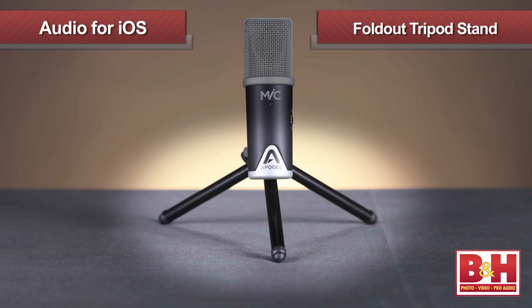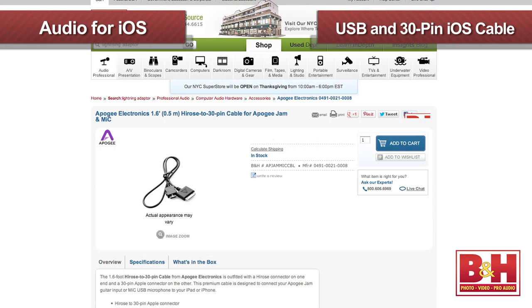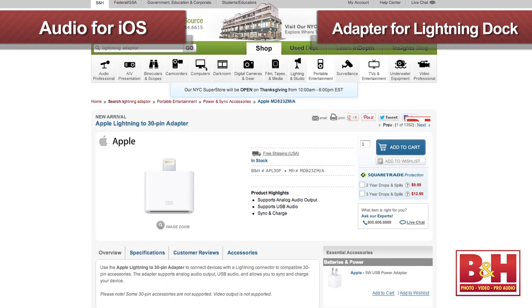Mike comes with a fold-out tripod stand and two cables — a USB cable and another one for iOS devices using the 30-pin dock connection. If you want to use Mike with Apple's newer Lightning dock, you'll need to pick up an adapter. There are no drivers or software to worry about; Mike is plug in and start recording.